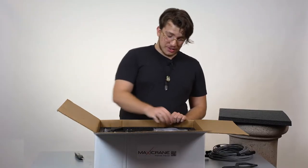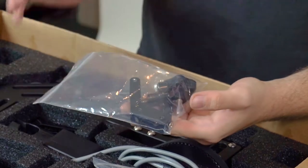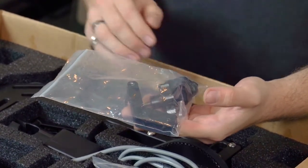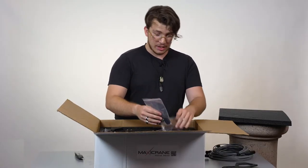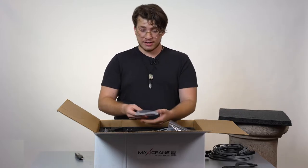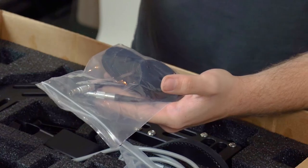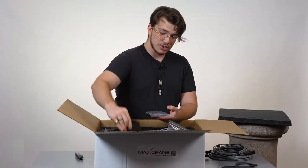Looking inside, you can see right in the center here we have a few bags. Inside this bag, you'll see the two knobs for the camera, and then we'll also have a stand that connects the touch screen to the base you saw at the beginning. The second bag in the center here is going to be the connection cable between the focus and zoom servo motors.